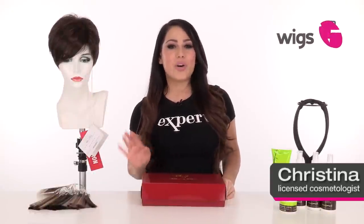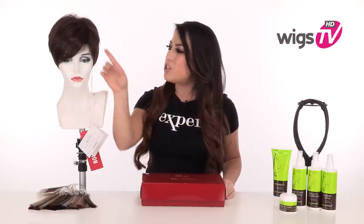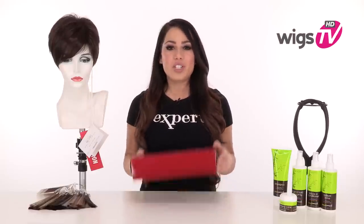Danny by Rene of Paris is a short, sassy, asymmetrical cut. It has a tapered neckline and short, choppy layers. I'll be showing it to you out of the box so you can see the haircut at every angle, and I'll show you the traditional cap construction.